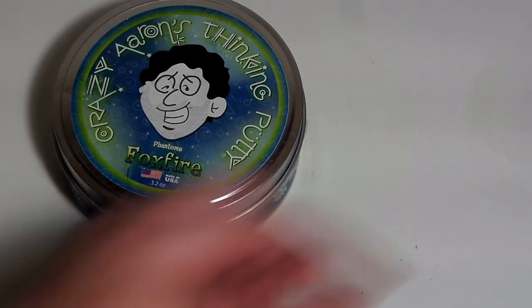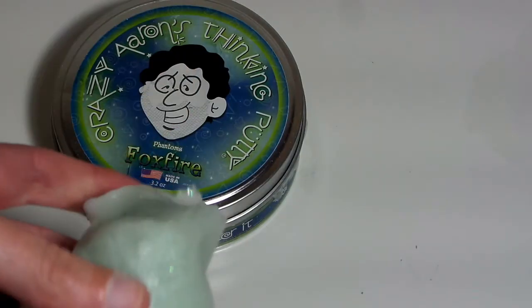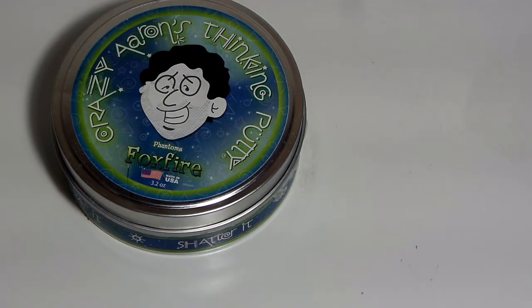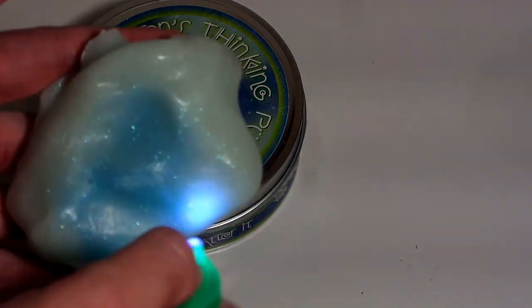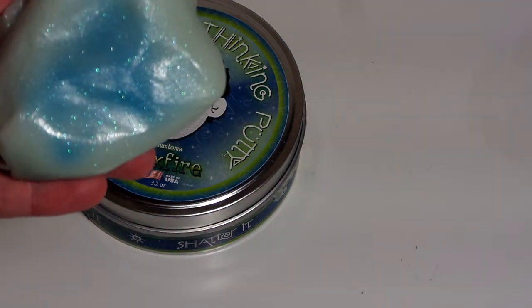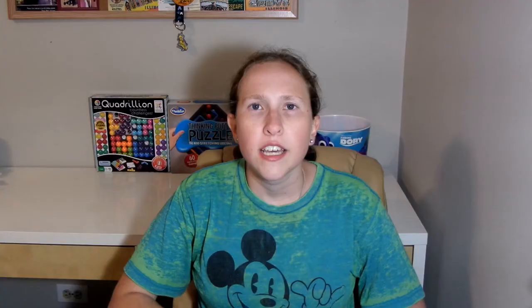I'm going to go off track for a second — here's my Aaron's Thinking Putty Foxfire. I said I lost my little key light or it stopped working because I've had it for so long. I'm going to try the new key on my Foxfire and see if it works. Hey, look at that — it works! Thank you guys so much for watching my review, I hope you enjoyed it.